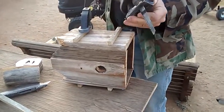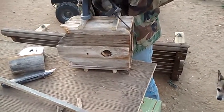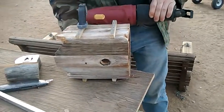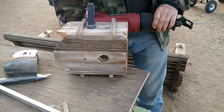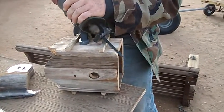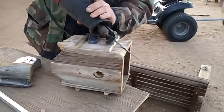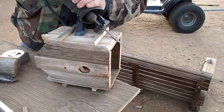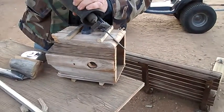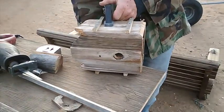Actually, this is an old fence — the wood came from an old fence. Tim is cutting it to make the lid for the birdhouse fit better.